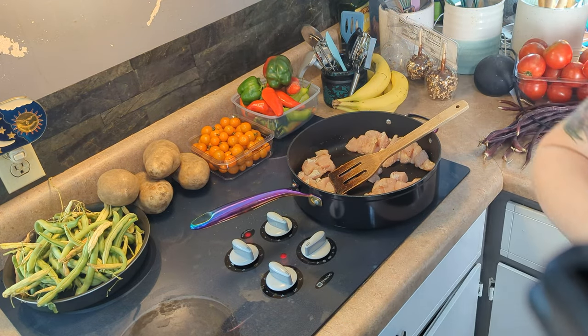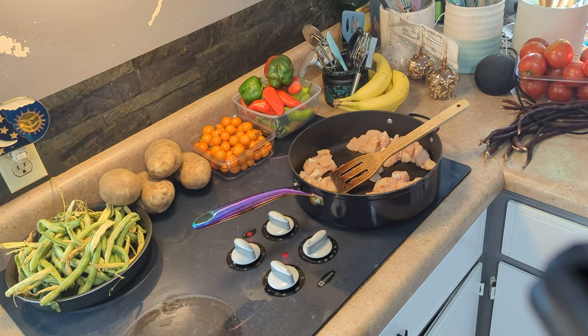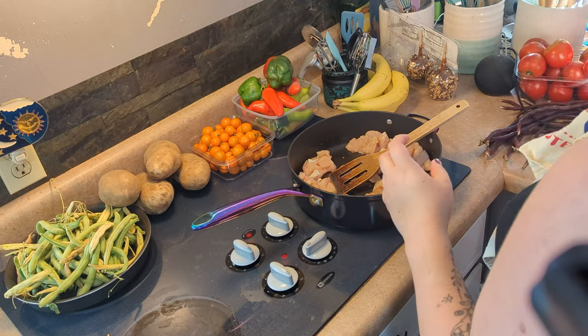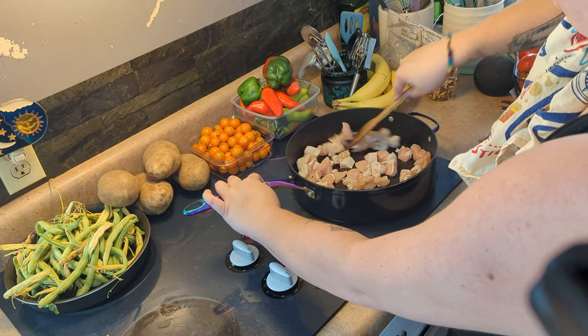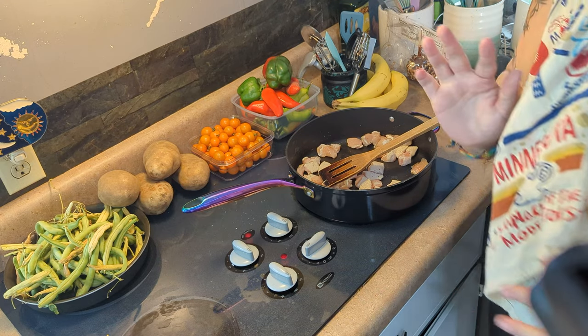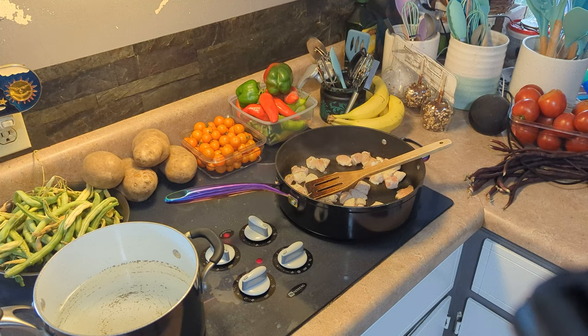I'm going to put a little red chili flakes in there. Mac isn't a huge spice person — spice doesn't like him — but this much is fine. If I were making it just for me I might put a little bit more in. Alright, let the chicken cook and then we're going to get our noodles boiling.